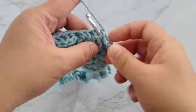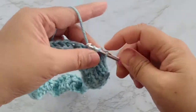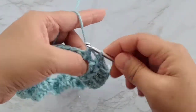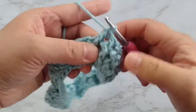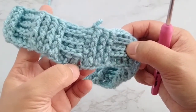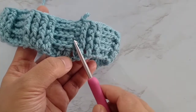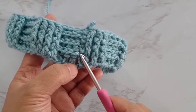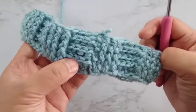Then we will make 4 front post double crochets. I will continue alternating 4 back post double crochets and 4 front post double crochets and meet you at the end of round 4. At the end of rounds 2, 3, and 4, we work 3 front post double crochets at every end of the rounds. As you can see, there is not much gap between the beginning and the end of each round, so that's the reason why I did not add 1 chain at the beginning.